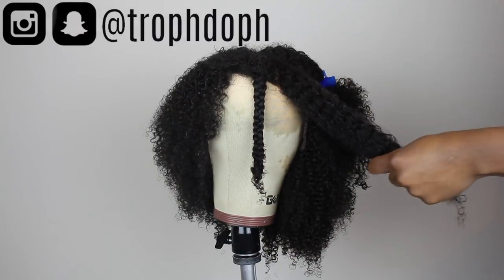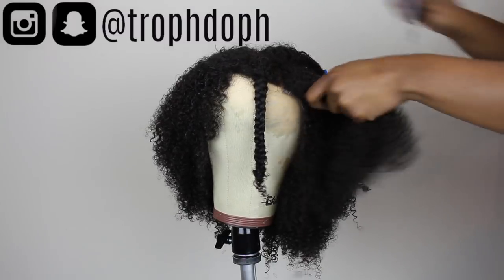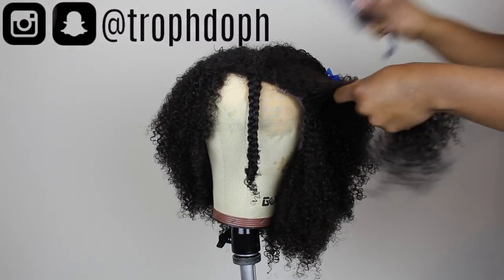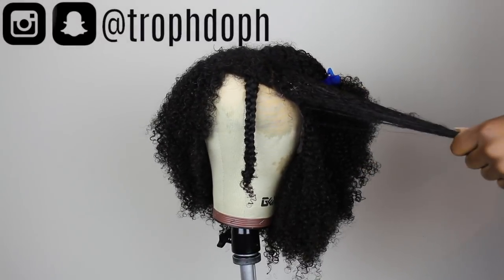All around my hair I'm going to continue the process of spritzing the hair with water, detangling it, adding the Twist Defining Cream, and braiding my hair down — making sure to twirl it at the end so that I can have a little curl.